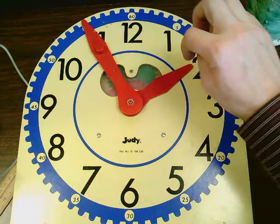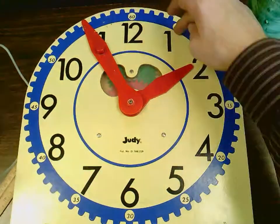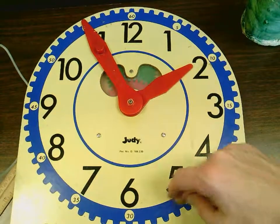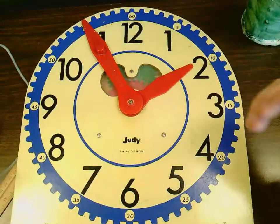So the first thing I want to do is figure out the minute hand, and I'll just count by five to get my minute hand. Five, 10, 15, 20, 25, 30, 35, 40, 45, 50, 55. So my minutes are 55.